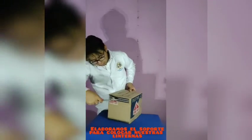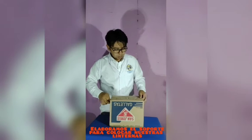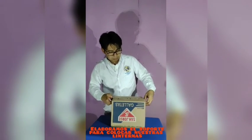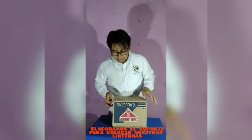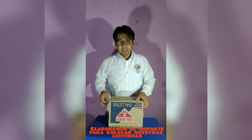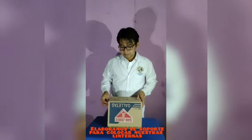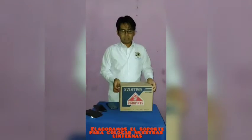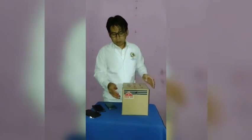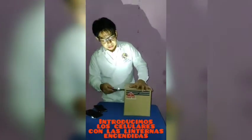Y a los costados, aproximadamente a esta altura, lo deslizamos de lado a lado, para que sirva como soporte de nuestras internas. A esta altura haremos tres orificios para que introduzcamos los celulares y así hacer uso de la herramienta. Una vez introducido el soporte de lado a lado, procedemos a ingresar los celulares. En este caso ya están activadas las internas.